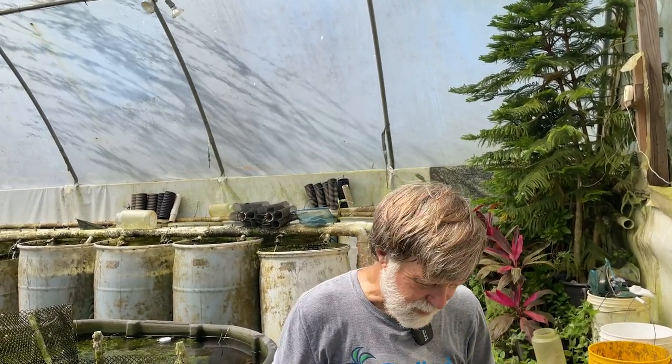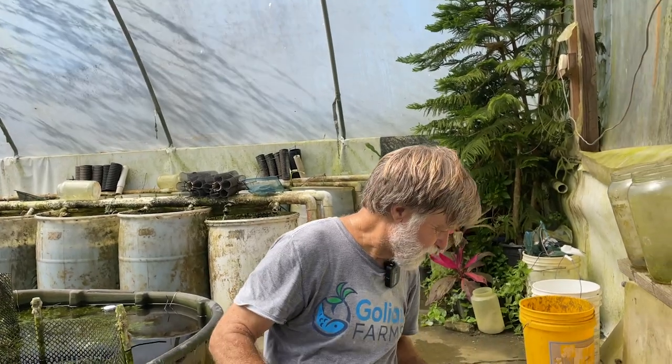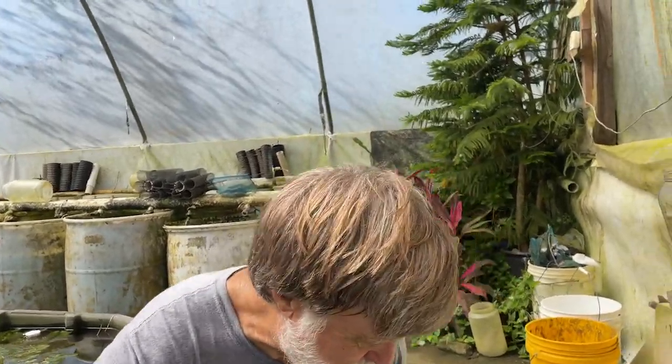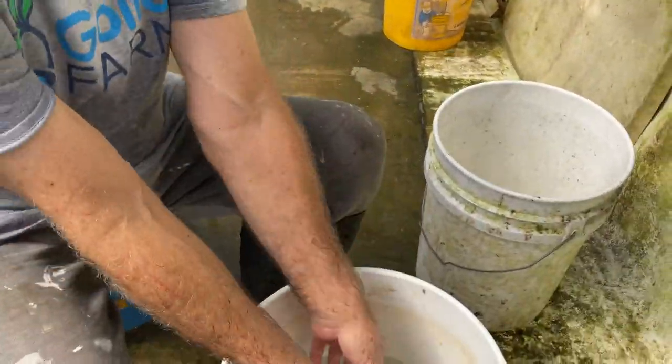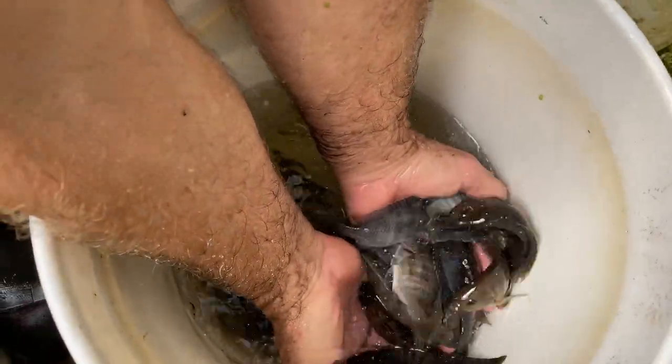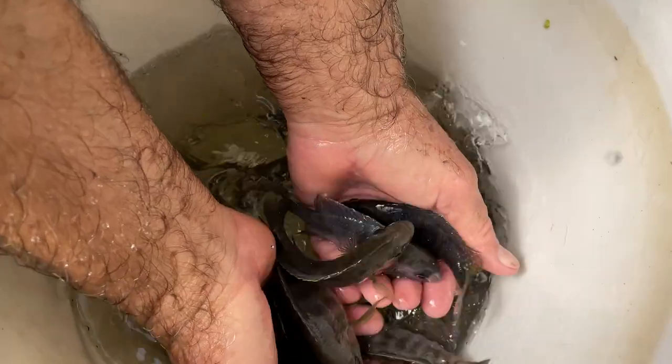We lost all but one breeder female. She's pretty nice — she's got a little bit of blue on her, which I like in the females. Let's look at the females real quickly. Besides the one survivor in Greenhouse 2,